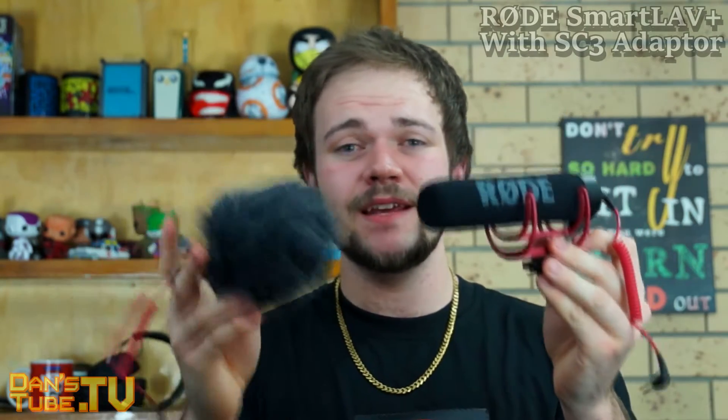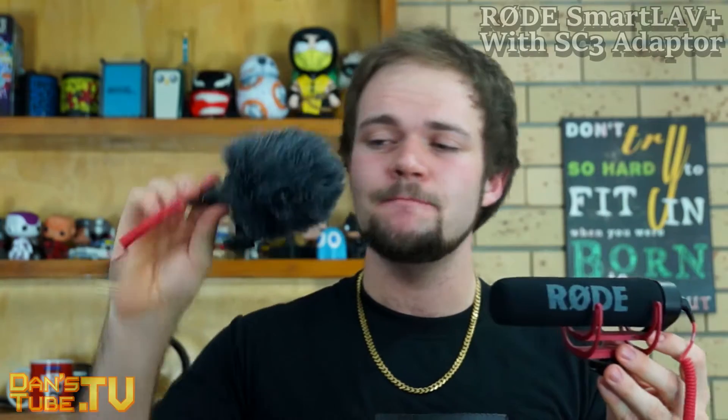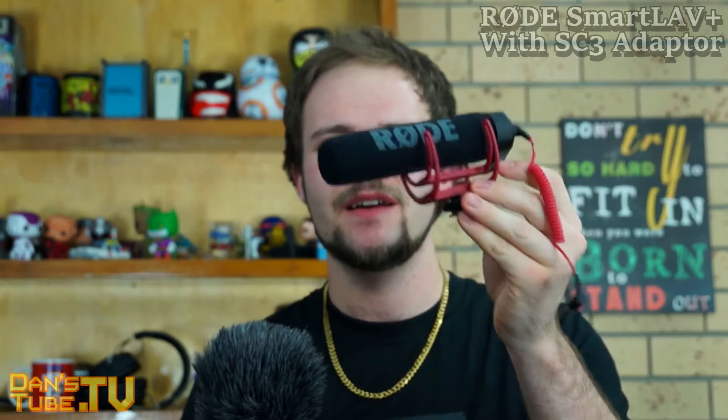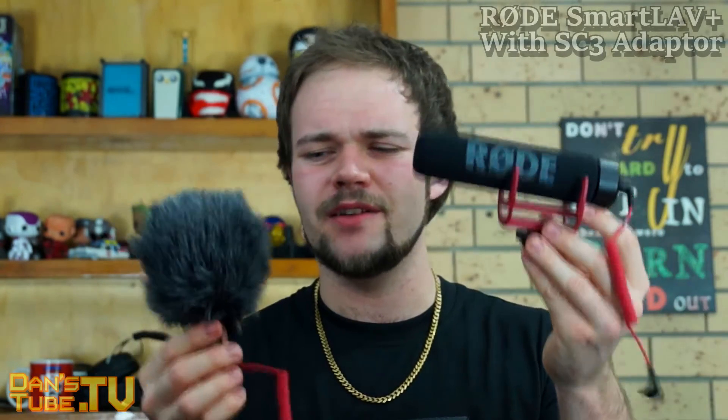I will have Amazon links and links to the Australian sites. Rode is an Australian company. I will have the American Amazon links there as well. It depends where you're located in the world, but for me — for the Australian prices — the Micro I picked up for $80 on eBay, and the VideoMic Go I picked up for roughly $100 or $120. Some people have it for $150 — the retail price just varies depending on where you are in the world.